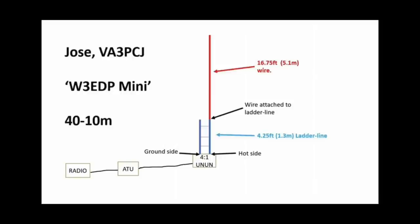I don't remember where I found the schematic for the W3 EDP Mini — it probably popped up on Facebook — but credit goes to Jose, VA3PCJ, for his drawing. We have 5.1 meters of radiating wire (16.75 feet) and a 1.3-meter section of ladder line (about 4.25 feet) for impedance matching. We have the 4:2:1 transformer going to the ATU and then to the radio. I will add an RF choke right next to the ATU on the antenna side, because of the problems I had with the full-size W3 EDP.